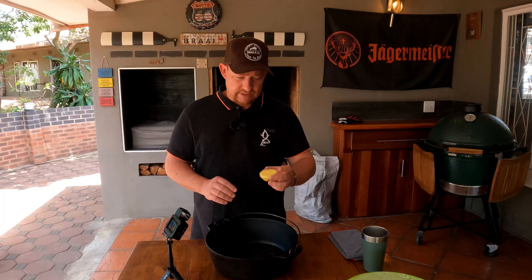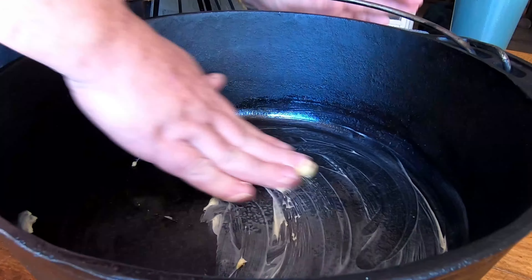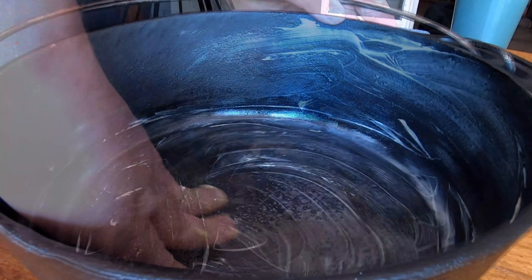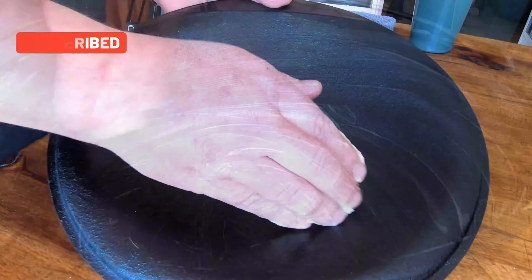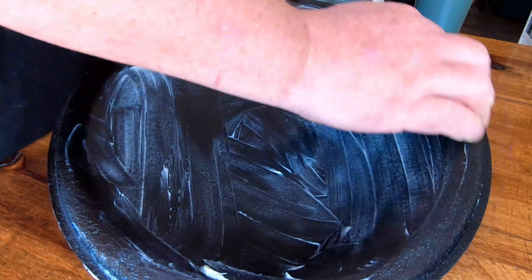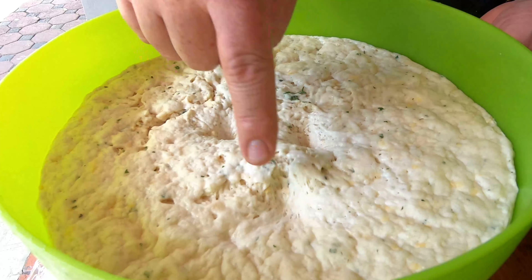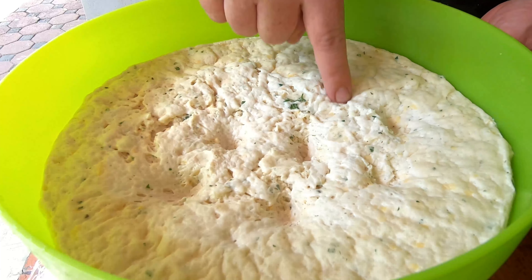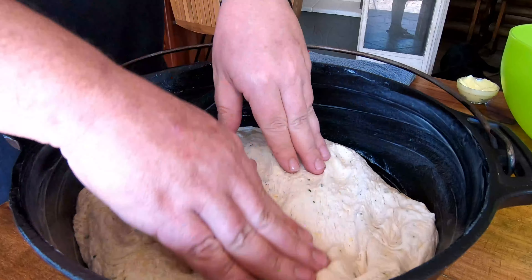We gave the second rise a full hour and it's risen beautifully. Now we have to prep our flat bottom cast iron pot — we're using butter just to line it out. You want to make sure the dough doesn't stick to the cast iron pot; that's maybe the worst that can happen. Make sure it's nicely lined at the bottom, on the sides, and also line the lid in case the dough rises all the way through.